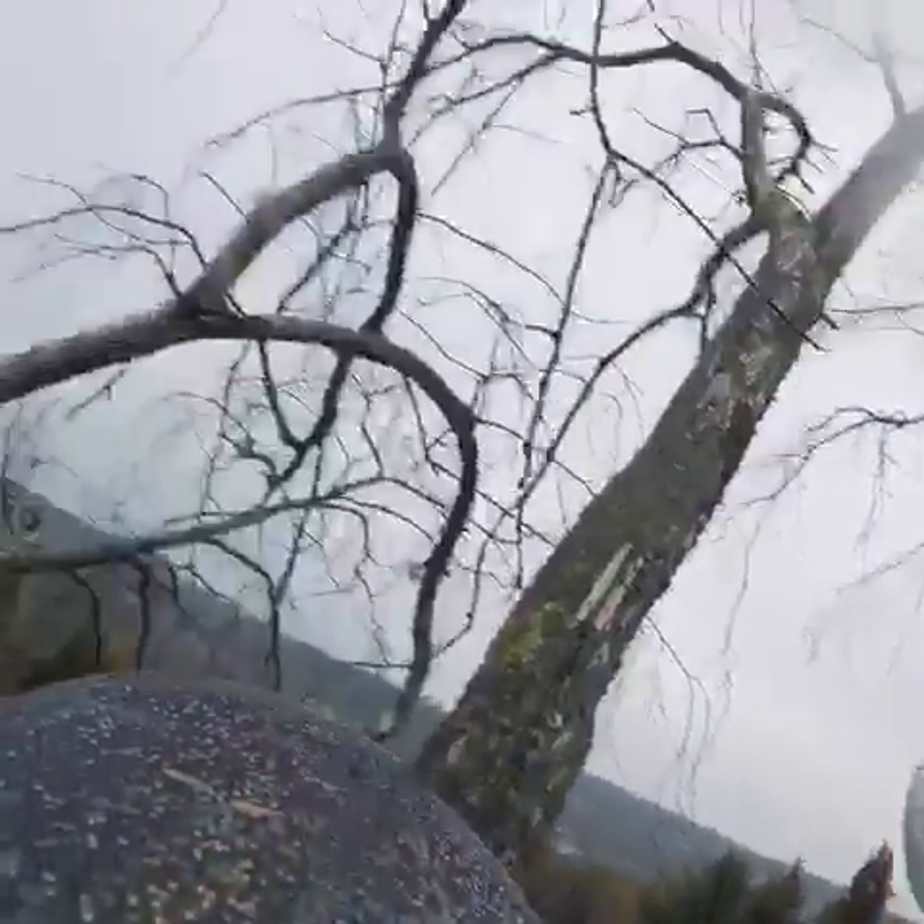Yeah, she's rainy, wet, crappy out here, but she's going smooth.